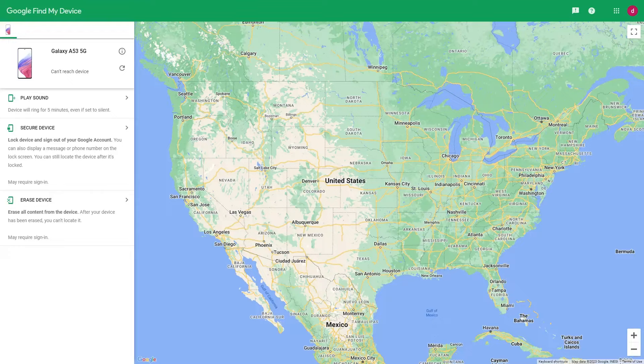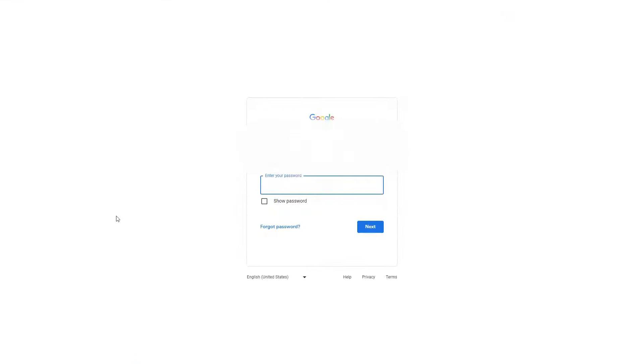After confirming your Android phone information on the computer screen, you will see three options on the left: Ring, Lock, and Erase. The function we use today is Erase, which will completely clear the information on your Android phone. If there is necessary data on the phone, please back up before erasing. Click Erase Device, then log into your Google account again when prompted, enter your credentials and click Confirm.